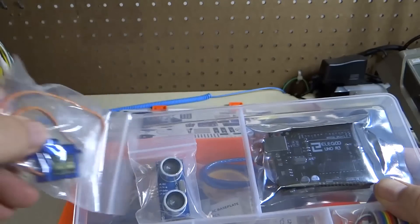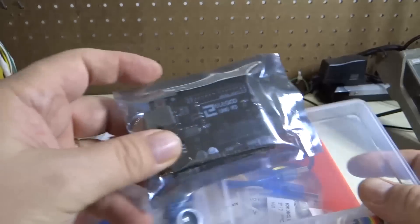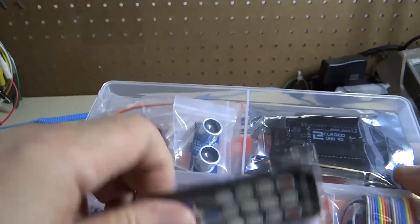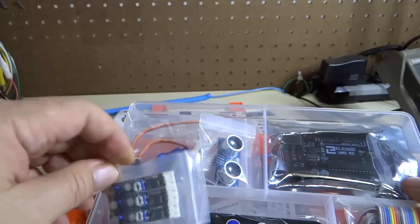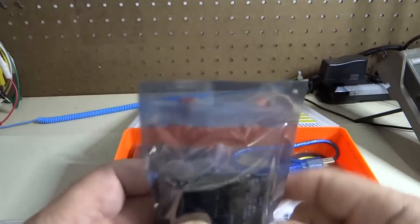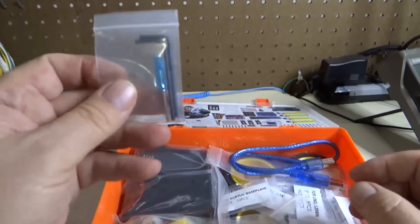Here we have a servo motor, ultrasonic distance sensor, this is the Arduino board — Arduino Uno — here is a kit of connectors, wires, remote control, and a Bluetooth device. Then we have the line sensors, line following sensors, and the infrared receiver for the remote control. Here is the Arduino sensor shield, which goes on top of the Arduino.